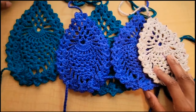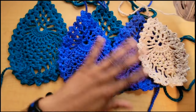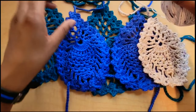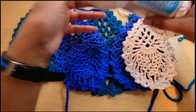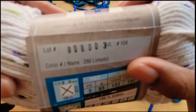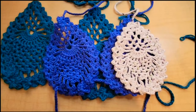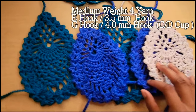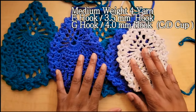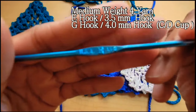Let's talk about the yarn first. I used I Love This Cotton for all three of these — this one is in deep teal, this one I think is royal blue, and this one is in the color lime dot. It is a medium weight four cotton yarn, so we will be using a weight four yarn for this project. All of the sizes are going to use an E hook, which is a 3.5 millimeter hook.